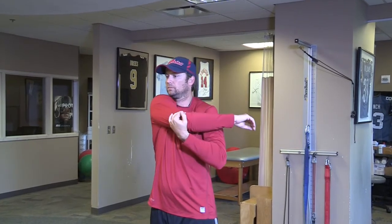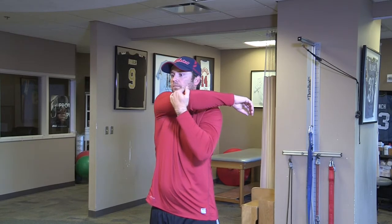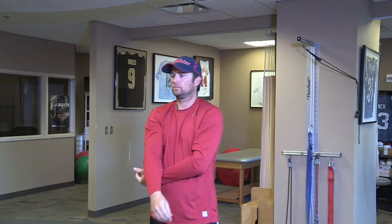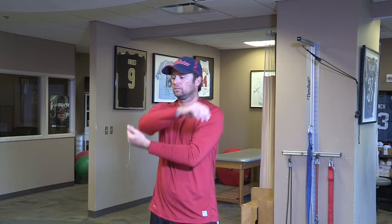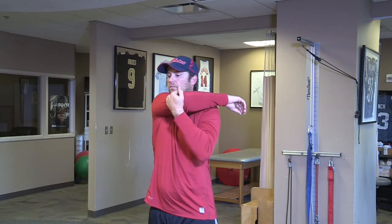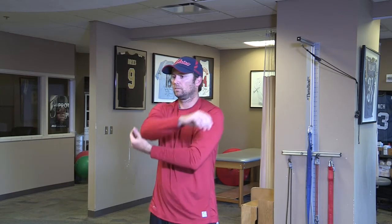Next are cross body stretches — arm up at 90, bring the arm across the body, getting a stretch on the back of the shoulder as well as your scapula. Again, these are dynamic warm-ups that last for a second or two.